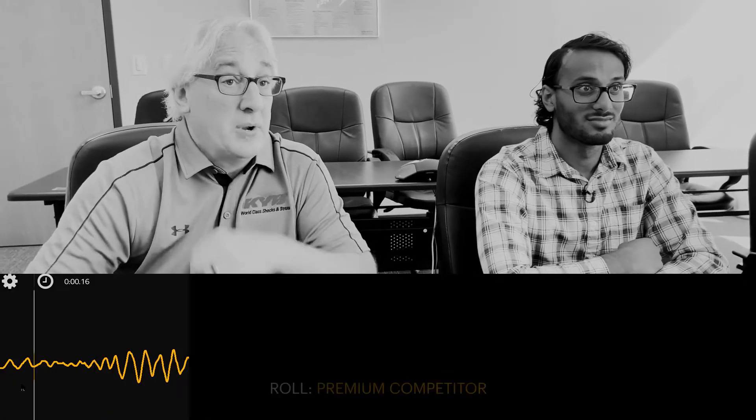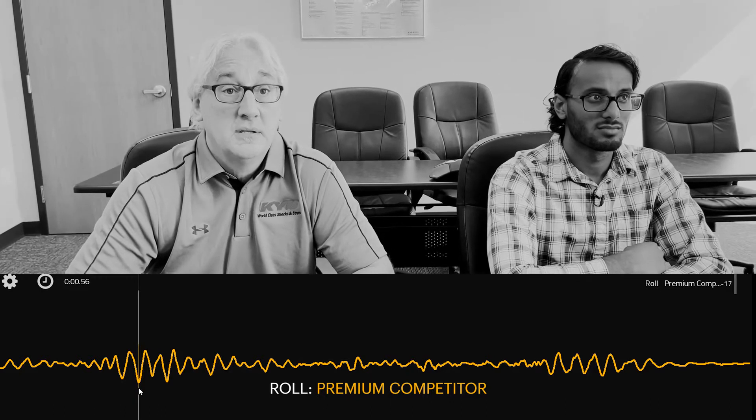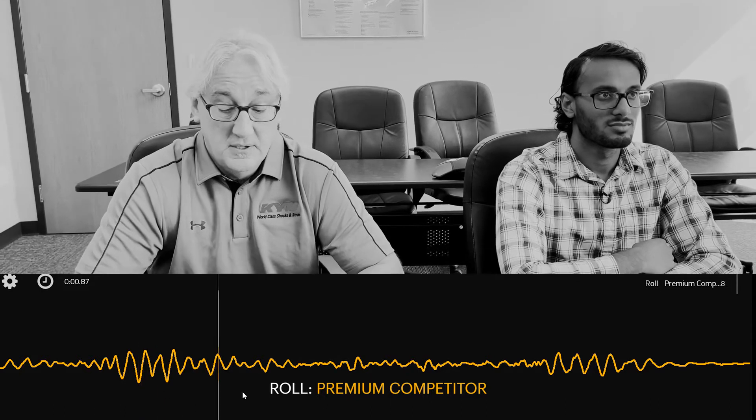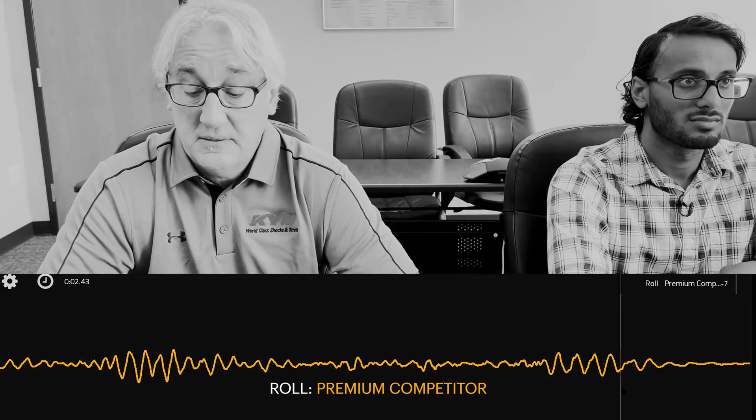With the premium competitor, there was quite a bit of roll initially, even more so to a degree than the low-cost competitor, but then it smooths out significantly and then comes back in at the end.